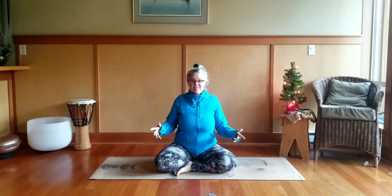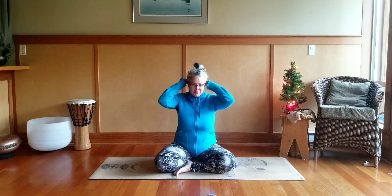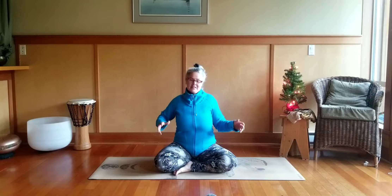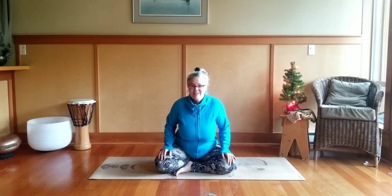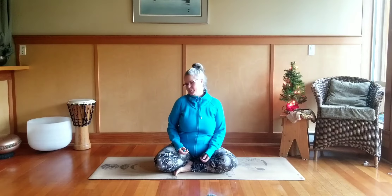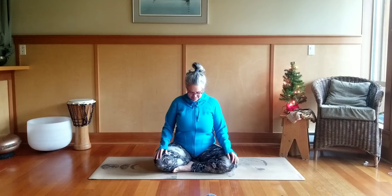Hi everybody, it's Angie and I'm just popping in here really quick to give you the quick and dirty. If you're suffering from post-shoveling, all sort of tangled up in knots, this is going to help you to just ease those shoveling muscles a little bit. All right, so we're going to find our seats sitting up nice and tall.